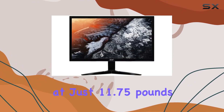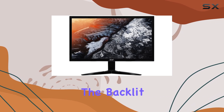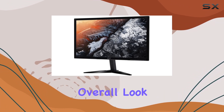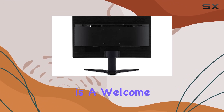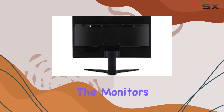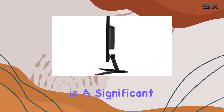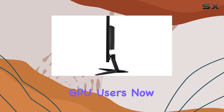The design is sleek, and the monitor is surprisingly lightweight at just 11.75 pounds. The backlit display adds a cool aesthetic touch, enhancing the gaming setup's overall look. FreeSync technology is a welcome addition, synchronizing the monitor's refresh rate with your graphics card to eliminate tearing and stuttering during gameplay. This is a significant plus for AMD GPU users.